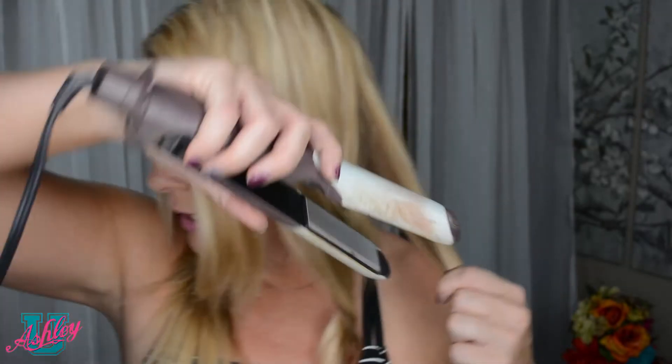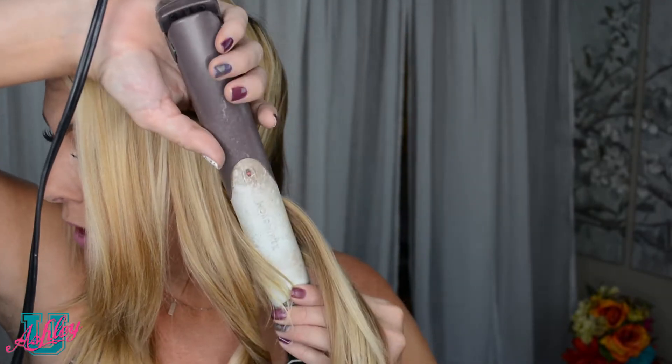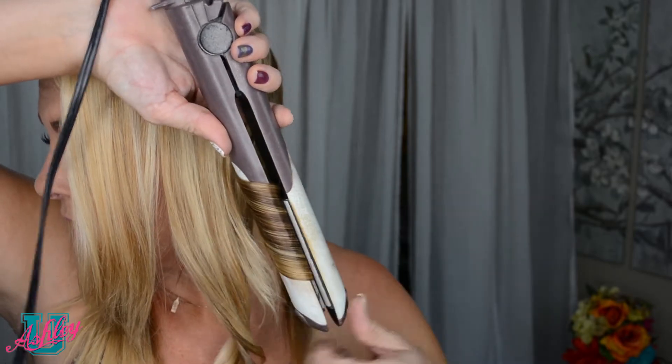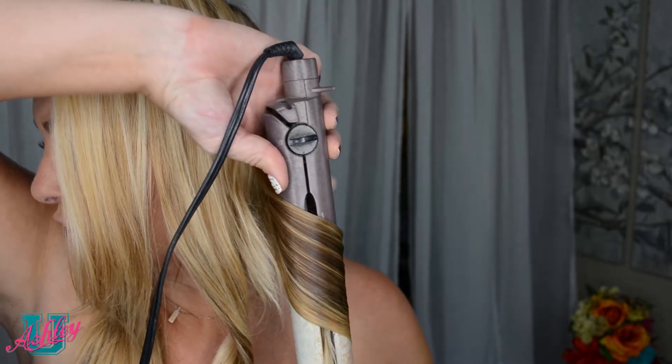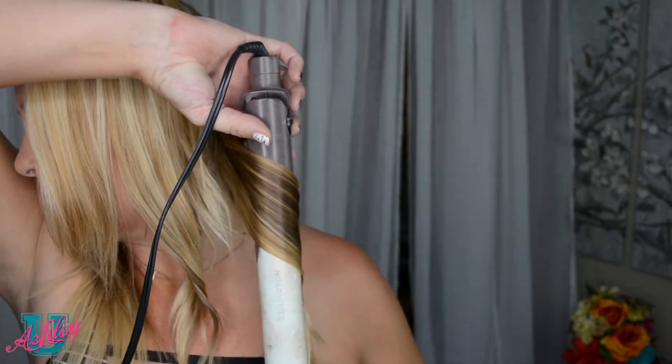So take another section of hair. Now depending on how thick or thin your hair is, that's gonna determine how much hair you grab. I have thinner hair so I can grab just a little bit more, but if you have thick hair you're gonna want to take smaller pieces. Again, going at a downward angle and holding at the bottom, you're just gonna rotate back. And as you rotate down, you slowly turn moving backwards towards your head as you pull it down your hair very slowly. And then you're left with a nice little curl — it's a longer curl than a curling iron gives you, which is why I like curls with a flat iron.